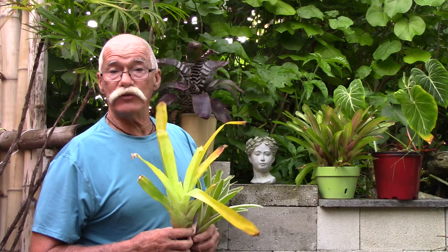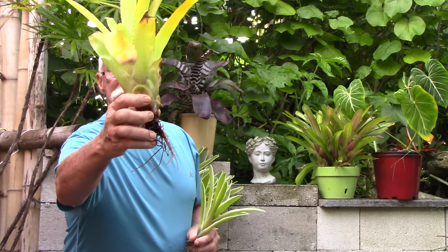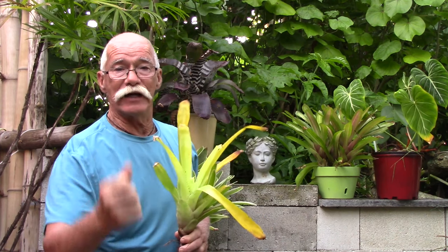Today we're going to be looking at bromeliad anatomy and asking the question: what is a meristem? The sun is shining, the island breeze is blowing, it's time that you and I got growing.